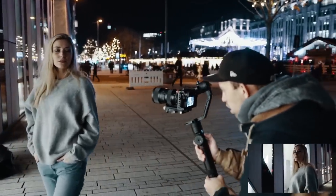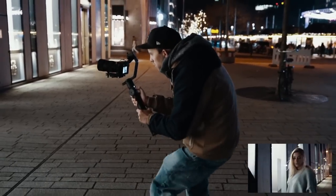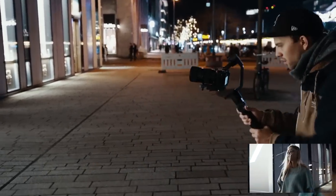I also really like that Zhiyun installed a quick release plate. If you are a run-and-gun shooter like me, you know there are some situations where you have to switch quickly between different kinds of stabilizers to get the right shot.